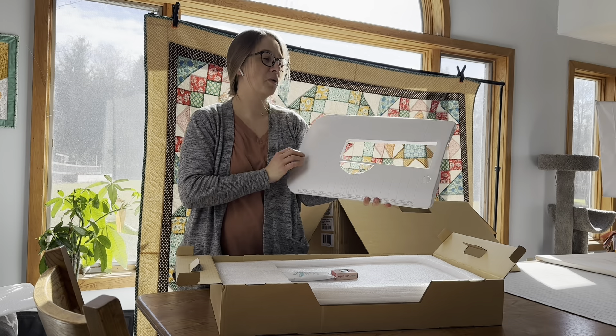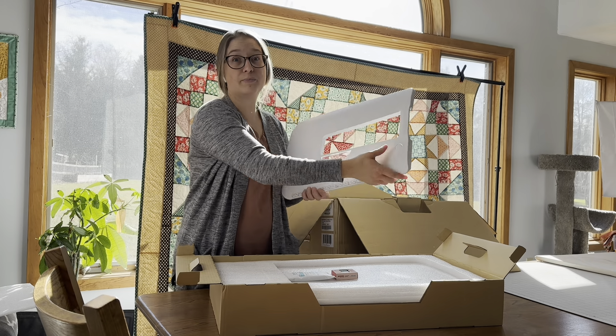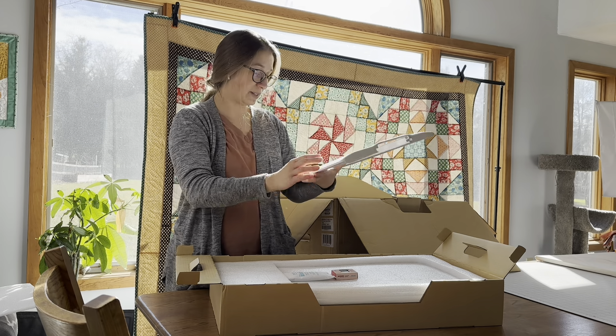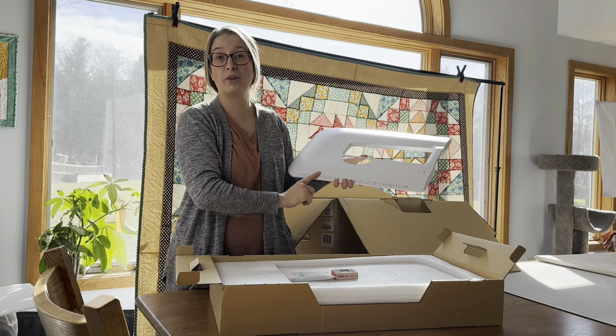The first layer here has the extension table. This table will fit onto the machine — it actually clicks into place — and this button is what you push to remove it when you want to take it off. It also has a ruler down below, which is helpful.